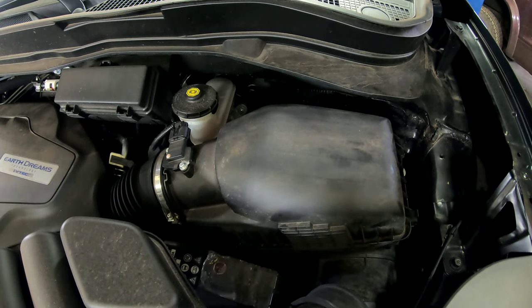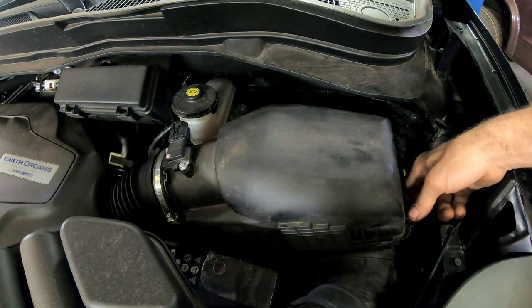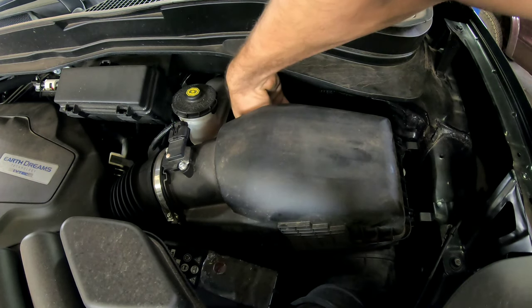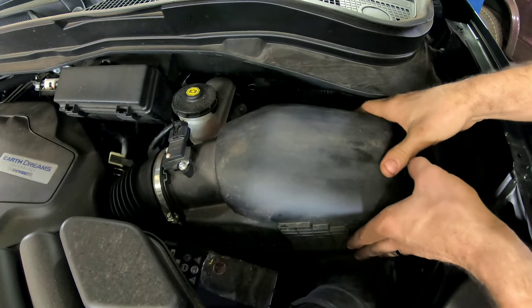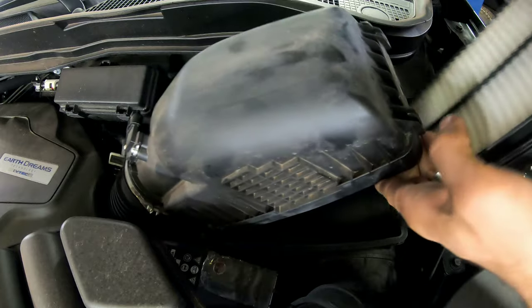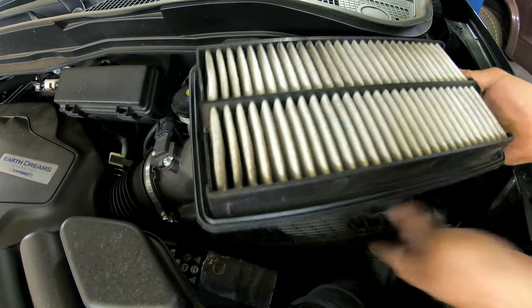We're also going to do an air filter replacement because this one's dirty. You've got two clips right here — just pop them off — and one back here. You just lift up and pull forward towards you a little bit. Here's the old one.